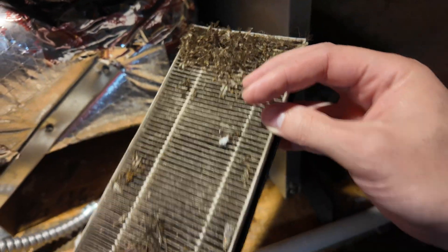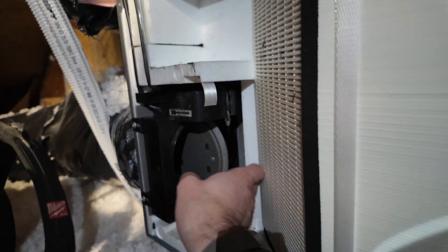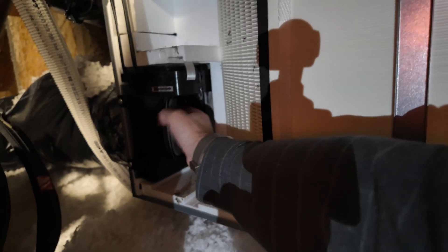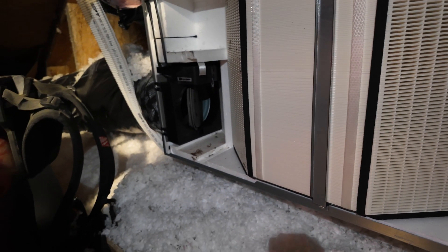So that has definitely been filtering, and Greg has actually cleaned it off in the past. Now if you look in here, you can see that it needs a little bit of cleaning — might as well do that while we're here. So that damper is open, and I'm going to go ahead and vacuum it.